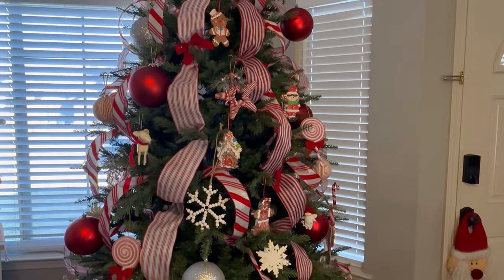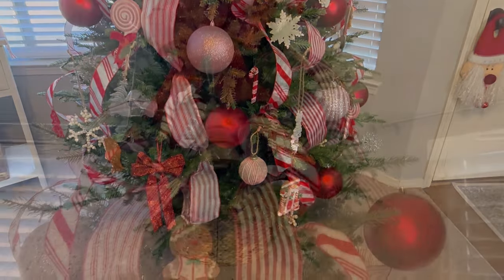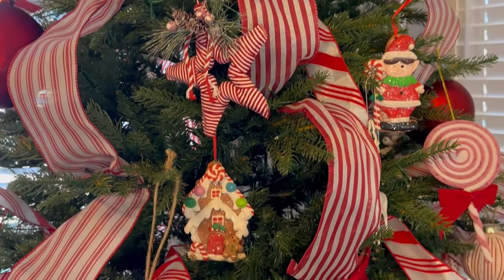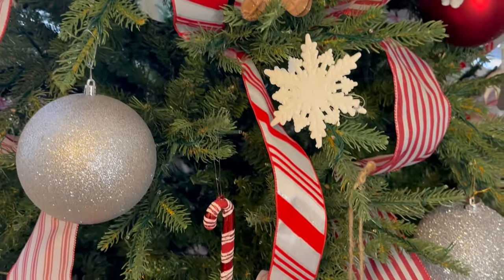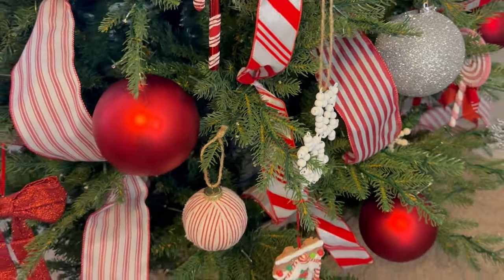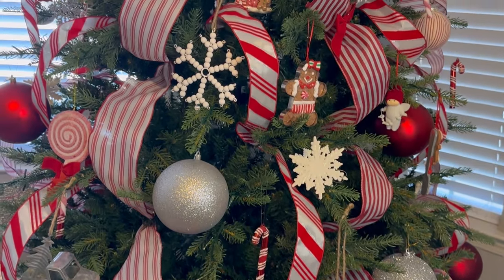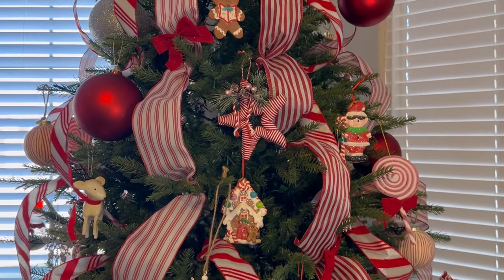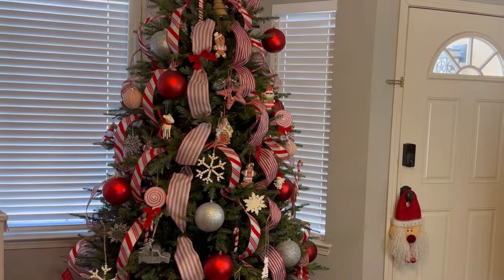Here is my tree for 2023 — this is how it looks in the daytime. What do you think? I love everything about this tree except the ribbon — I am not happy with that ribbon. I asked my daughter what she thought, and her answer was, 'It looks great, Mom — it looks homemade.' Yeah, that doesn't sound good. I might just take off all the ribbon and say — nothing, absolutely nothing — because the tree by itself looks beautiful without anything.